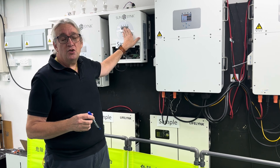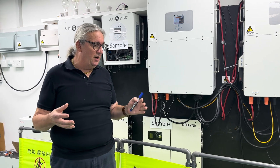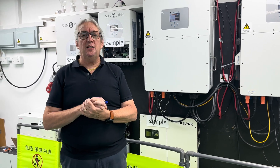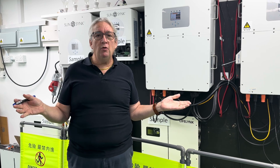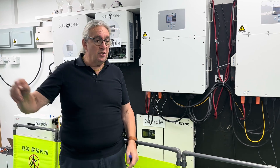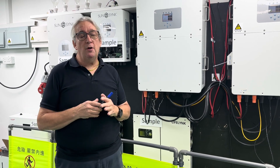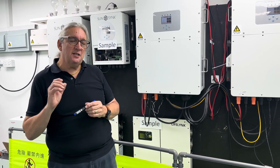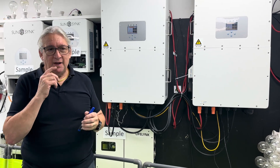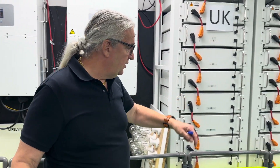If you're used to using the baby beast, the software and operating system are exactly the same across the range — I always think it's important to have a nice, user-friendly screen. Of course you can do everything on the app, or on your laptop, or remotely using SunSynk Connect from a thousand miles away, giving you full control and full programming without needing to be at the system.